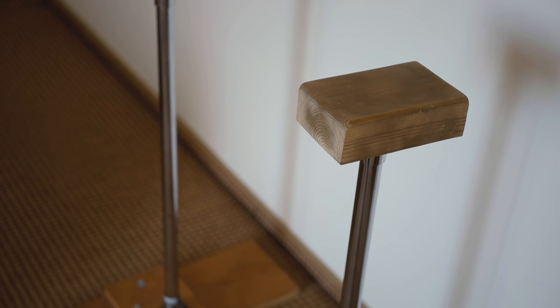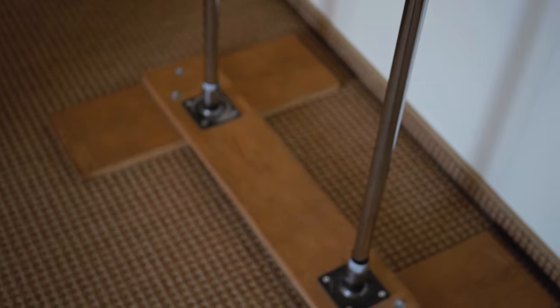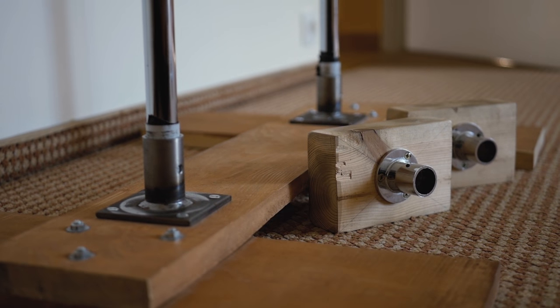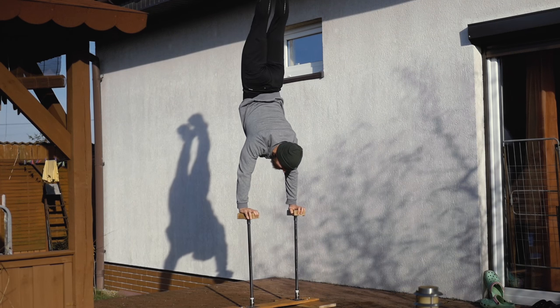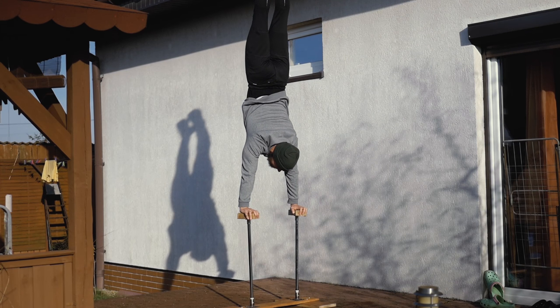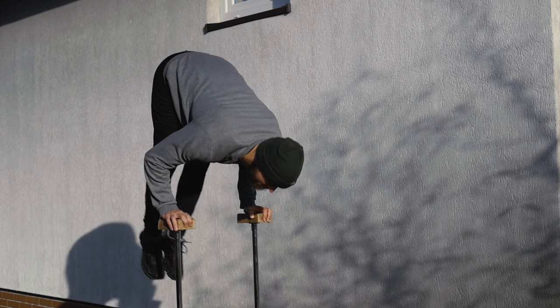Last but not least: handstand canes, which again I made myself. As the name implies, they are intended mostly for handstands, but can be used for a lot more. Besides handstand work, I use them mostly to do dips inside the apartment.